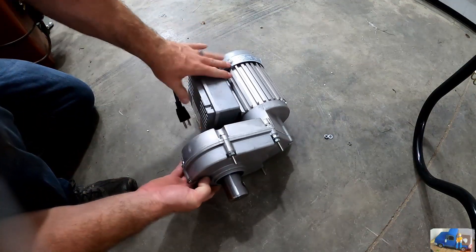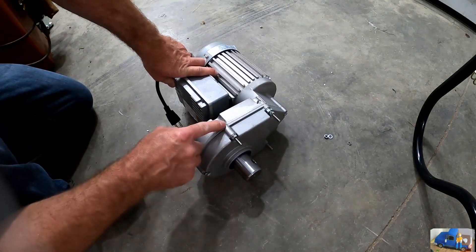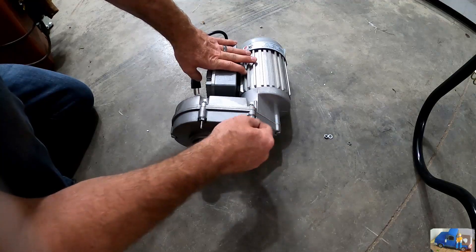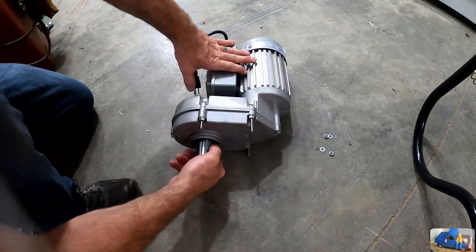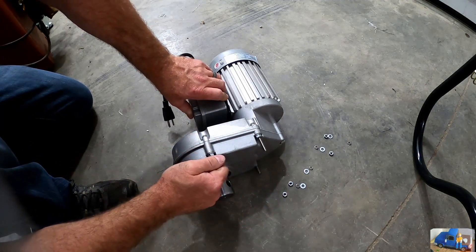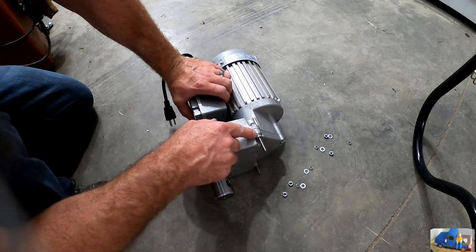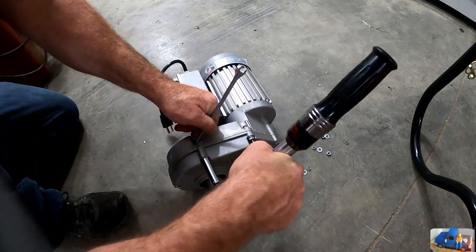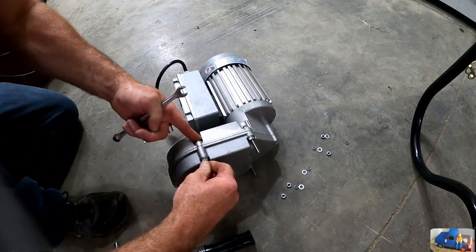The next step involves the gear motor and the cover bolts that hold the gear case together. These have longer screws and the first thing they want you to do is remove the loose nuts, flat washers, and lock nuts, then tighten these nuts because this is prone to leaking. It wants you to tighten these to 10 foot-pounds, so I'll have to find a torque wrench and a deep well socket to get on there.